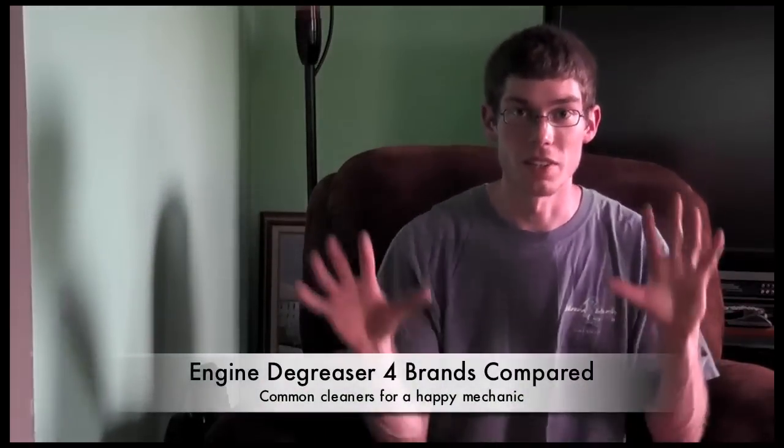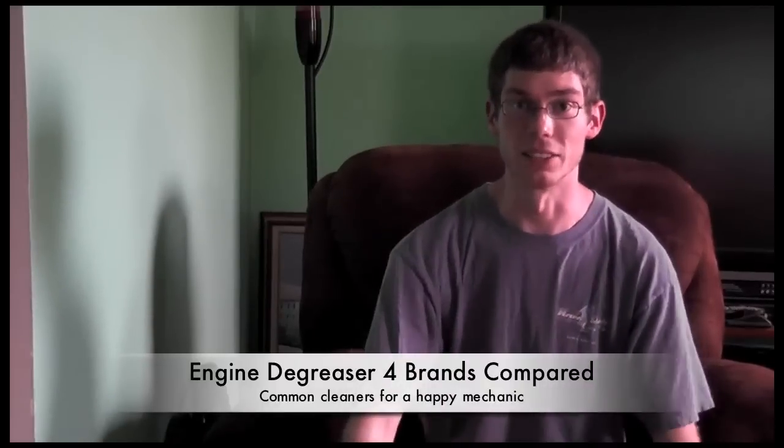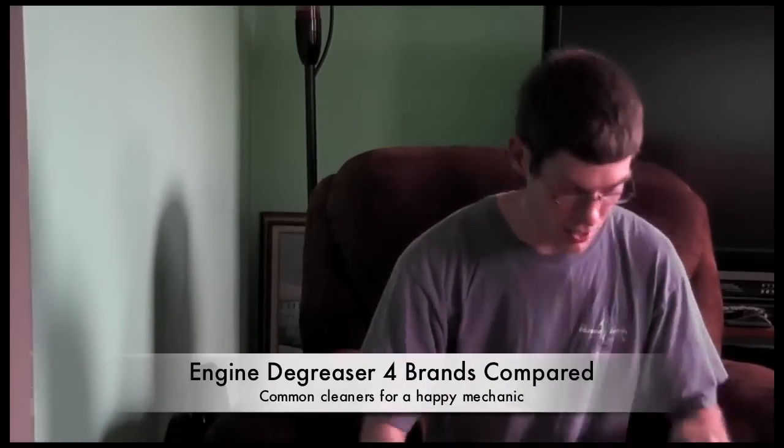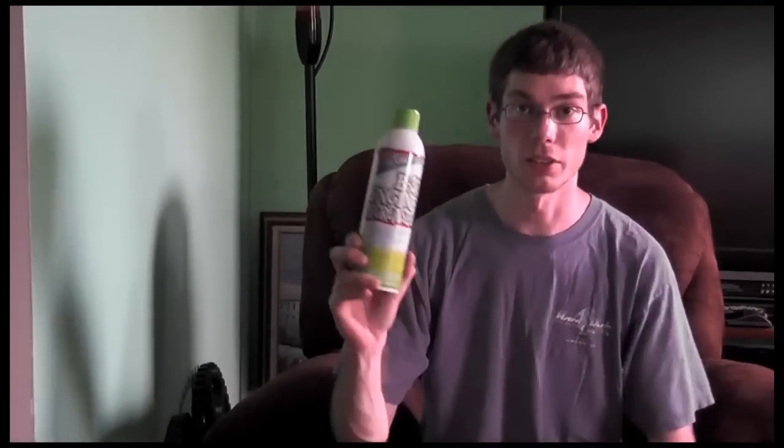Part of keeping your engine bay clean also means clean hands and less stuff that gets thrown in your eye when you're working on things. Part of the products we carry in your standard stores are an inexpensive engine degreaser, you have your B33 degreaser, and then your Gunk products.